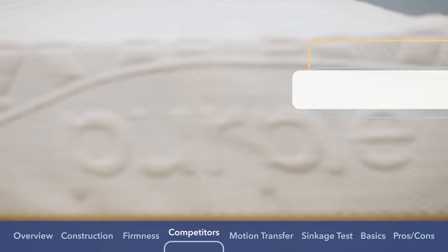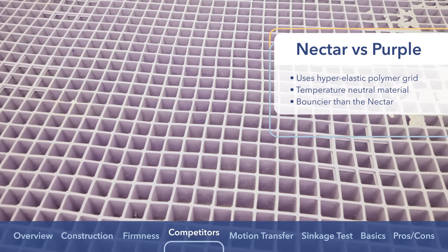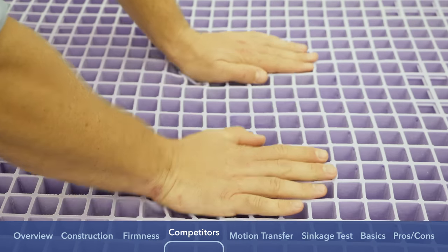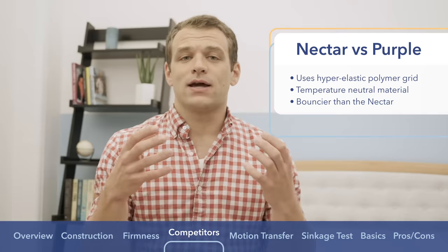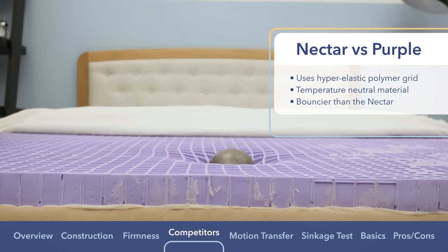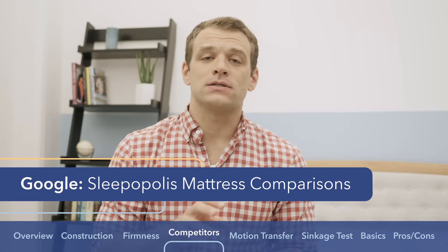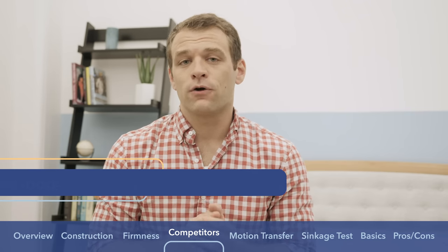The other competitor is the Purple mattress, which uses a hyper-elastic polymer in the comfort layer. It's Purple's proprietary material set up in a grid structure — when you lay on it, the walls of the grid collapse around you to give a little contouring feeling, but it has a really quick response to pressure and is a very bouncy mattress. Unlike the Nectar, which doesn't have much bounce and has more of a sinking-in feeling, the Purple has a bouncier feel. The polymer is also temperature neutral, so it sleeps pretty cool. For more in-depth comparisons, just Google Sleepopolis and Nectar versus Casper, or Sleepopolis and Nectar versus Purple mattress.